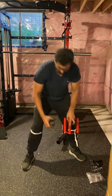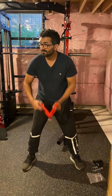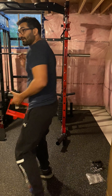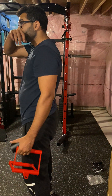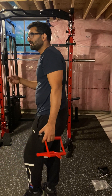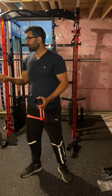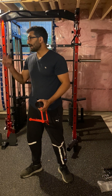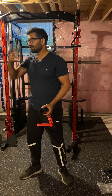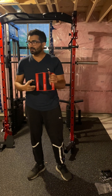You can use the attachment with the clip here and do a standing row. You can also do shoulder exercises with it. The locker part is in this carton. I can also send you the small one if you want — whatever you need just let me know. I have one more install in Hamilton but I can deliver it.